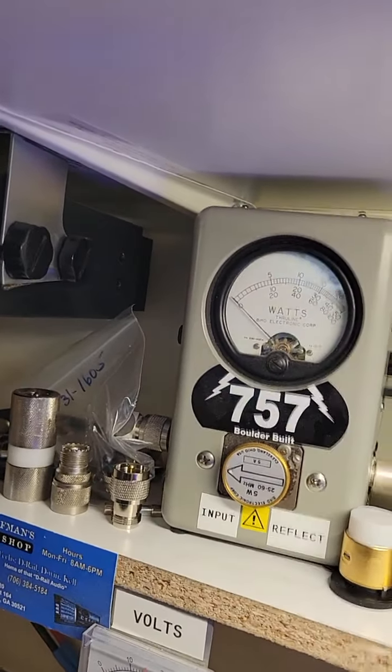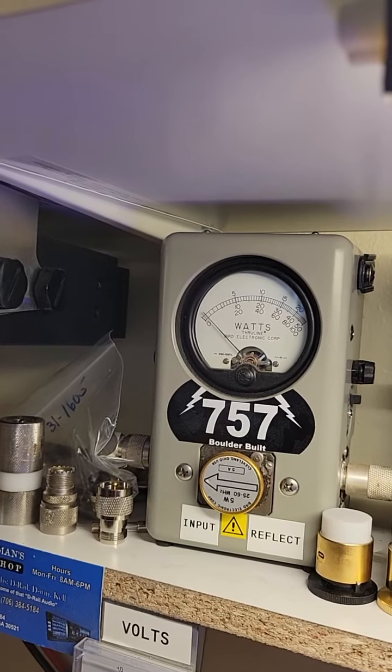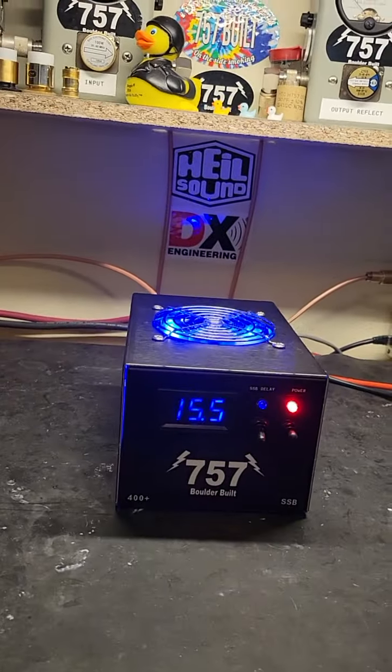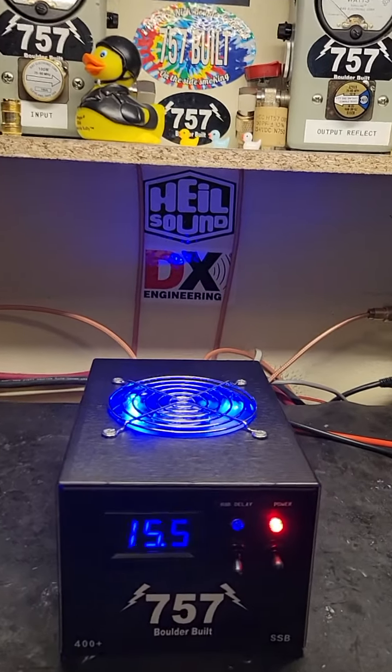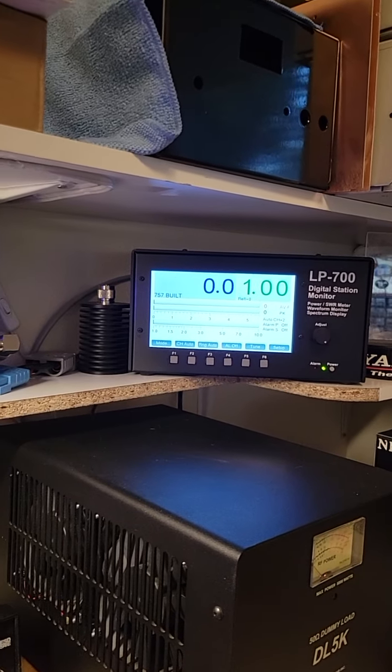Let's look at the tune with the amp on. About 2 tenths of a watt, that's a pretty good performing box there. We are hitting it with about 100 watts to get this.